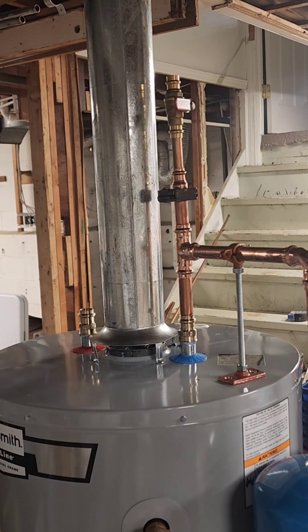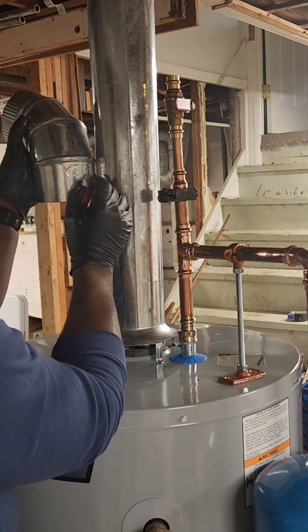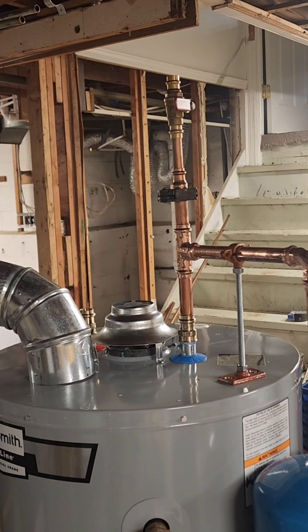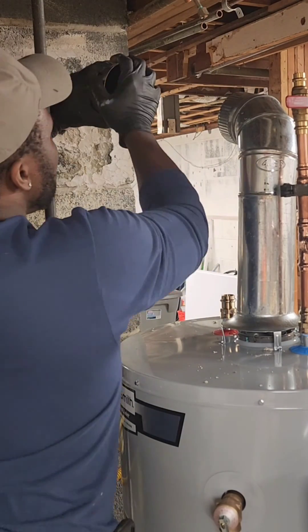Now, let's talk gauges. When it comes to flue pipes, the proper gauge is crucial — we're talking about the thickness of the pipe, not the number of times you've watched that cat video. For our installation, we've chosen a gauge that's sturdy enough to withstand the heat and pressure, ensuring a safe and efficient operation.